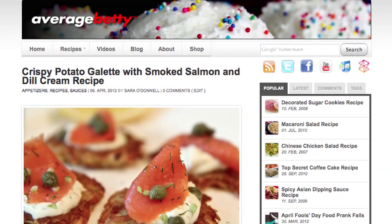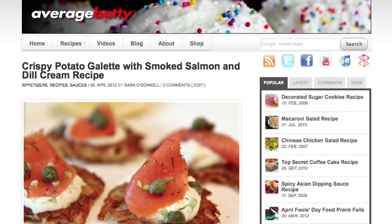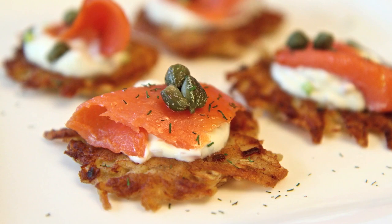Get the crispy potato galette with smoked salmon and dill cream recipe at AverageBetty.com. And there you have it — crispy potato galette with smoked salmon and dill cream. I hope you give this recipe a try even if you're not drinking champagne. But hey, Average Betty Culinary School credit is always something to celebrate. Thanks for watching. See you next time!